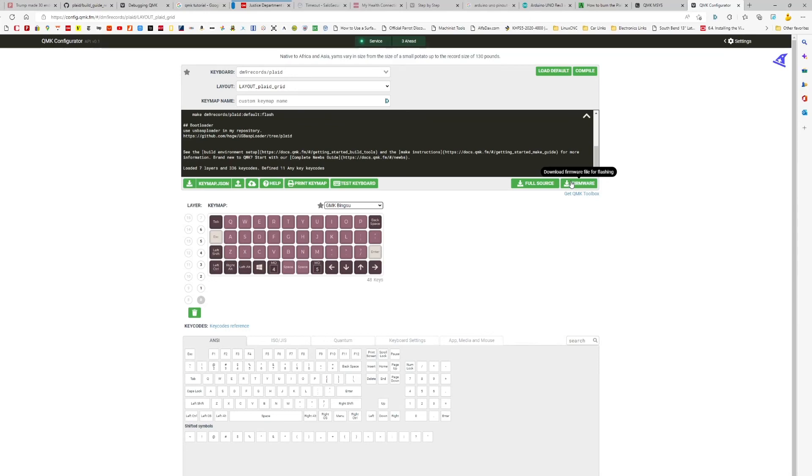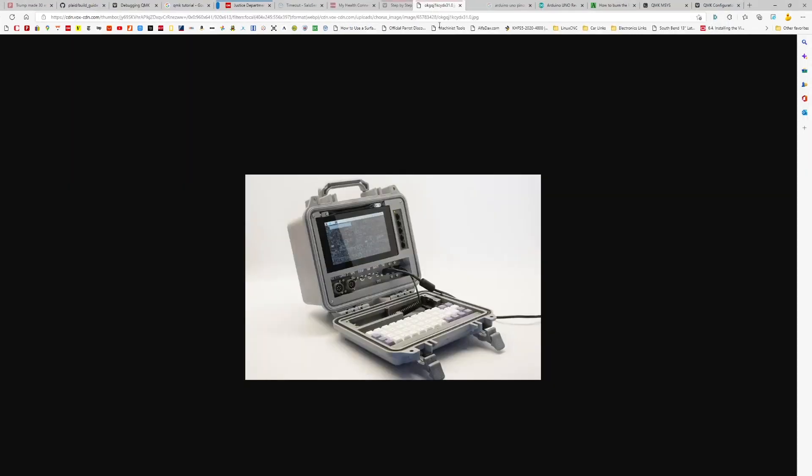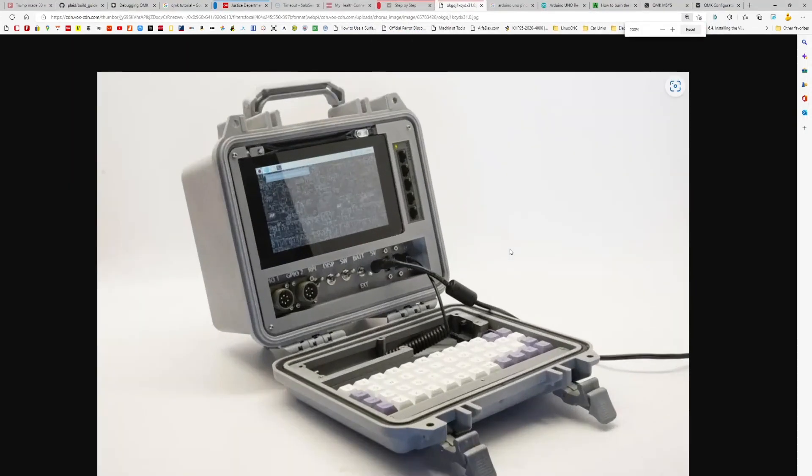I wanted to save you at least a little time if you're tackling a similar project. I think I'll post it on Hackaday. The concept of a computer for the 'underworld' is really neat — mine is going to have a bunch of radios and a bunch of information on it. I've also created my own custom battery, which I'll show in a different video. Now I'm off and running with a good keyboard — thanks for your time, I hope this helps!